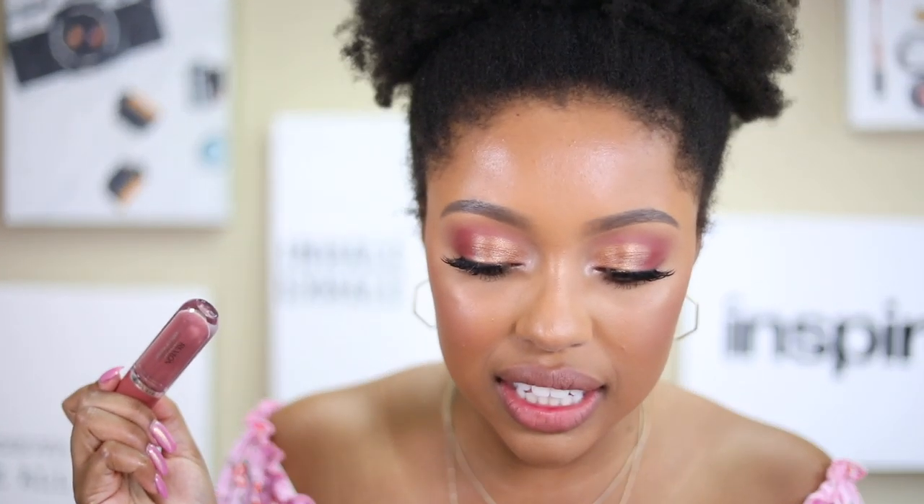Definitely let me know what you guys think of all the colors — tell me your top five or top three shades from this video. I'm going to put back on 'Date Night' to finish off. Thank you so much for watching! Lip swatch videos and foundation reviews are kind of my favorite videos to do. Make sure you subscribe to my channel and give this video a thumbs up if you enjoyed it. I'll see you guys next time — bye!